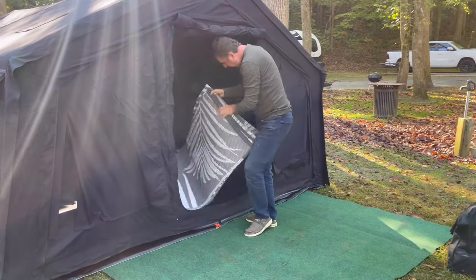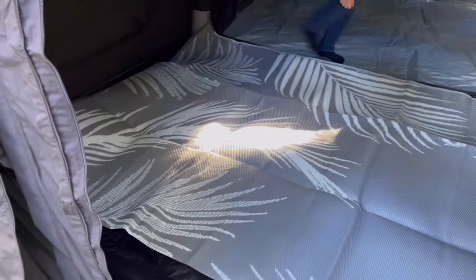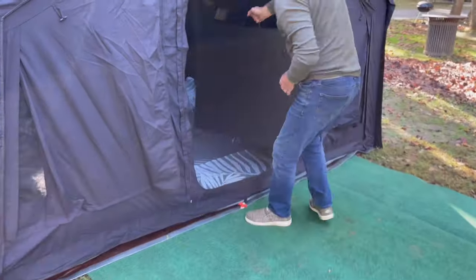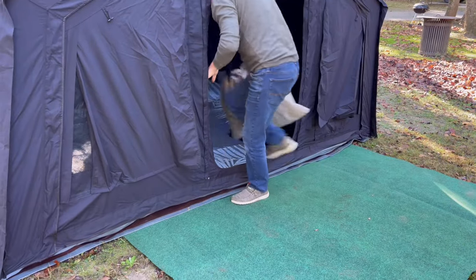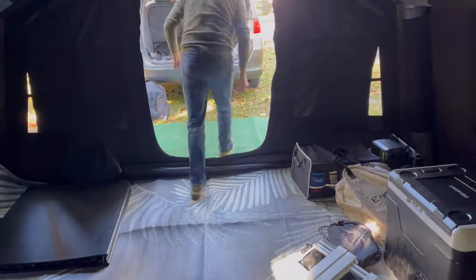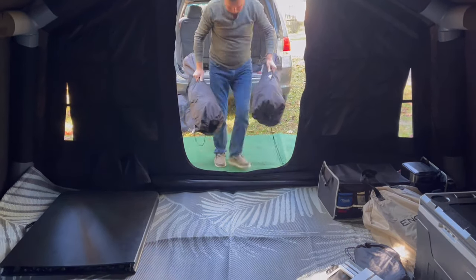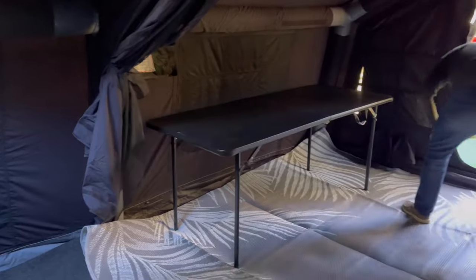We brought a water-resistant carpet for the front room just in case there is any water, plus a table, an organizer for our stuff, an air mattress, all kinds of electrical extension cords, little tables — you name it. We're glamping, that's why we brought all kinds of camping stuff and chairs, which you'll see later in the video after I set up.